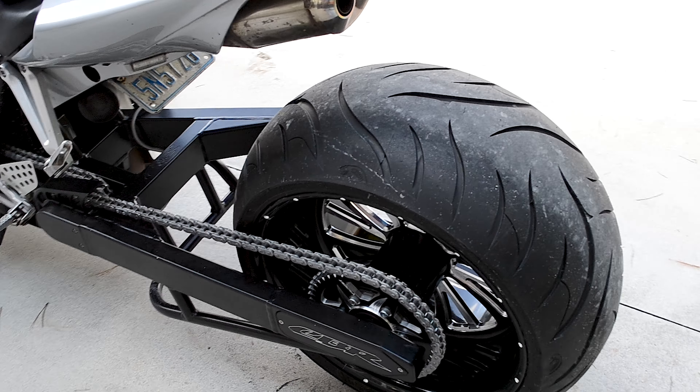You actually convert everything over from a two-piston brake caliper to a four-piston, so you get better braking. Just a really clean bike. Just got done test riding it — bike rides awesome. If you want to spin the tire through second or third gear, it'll still do it, no doubt about it.